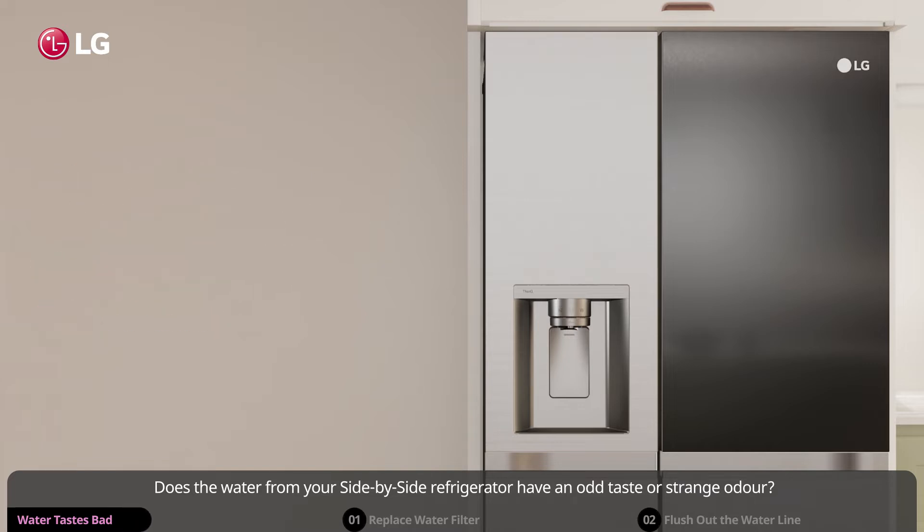Does the water from your side-by-side refrigerator have an odd taste or strange odor? It may be simple enough for you to solve on your own without having to call a service engineer.